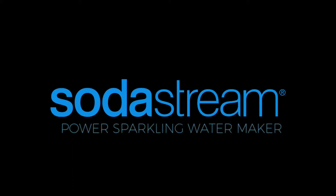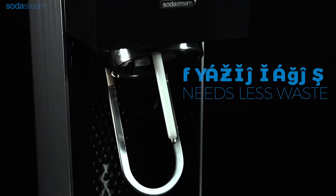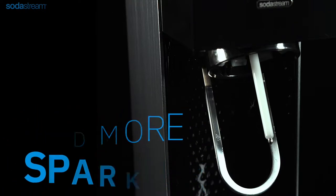Thank you for choosing SodaStream Power Automatic Sparkling Watermaker. In this video we will show you how to make flavoured sparkling water in seconds.